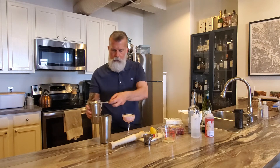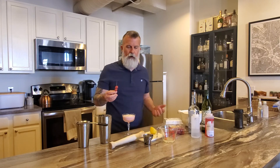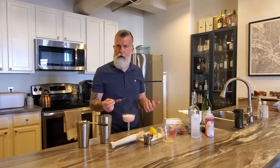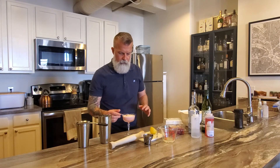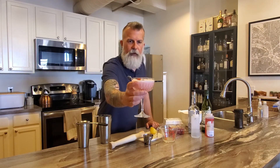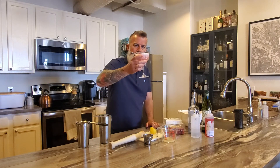It gives a really beautiful color — kind of pink and red due to the raspberries. I garnish with whatever fruit I have; raspberries obviously, but you can do raspberries and blackberries if you want. Just lay them on there — you can see how thick it is, the raspberries are sitting right on top, which is exactly what you want.